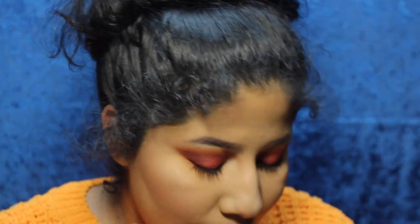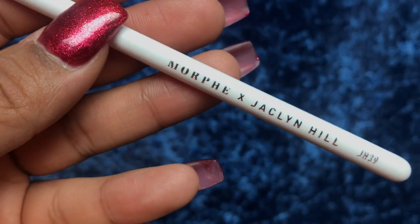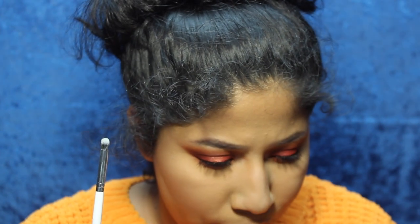The only brush I did not use in this entire collection was this little teeny JH39 brush. I feel like I would definitely use this brush — I think it's similar to the JH42.